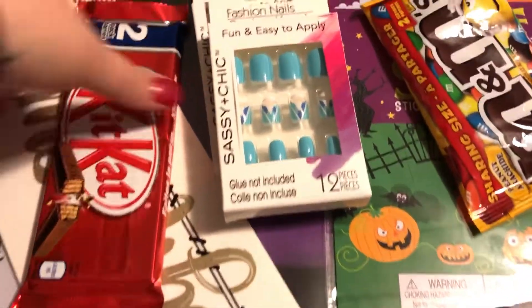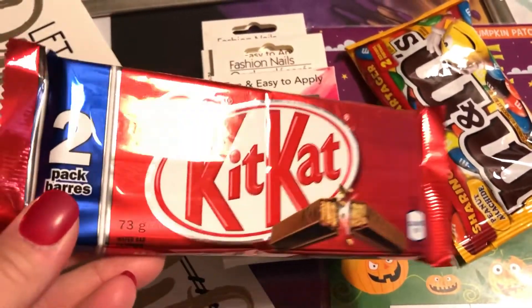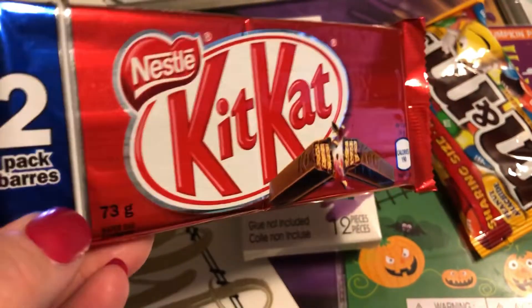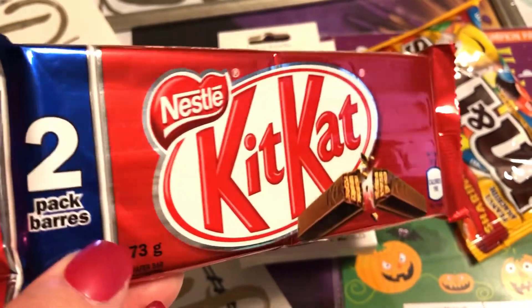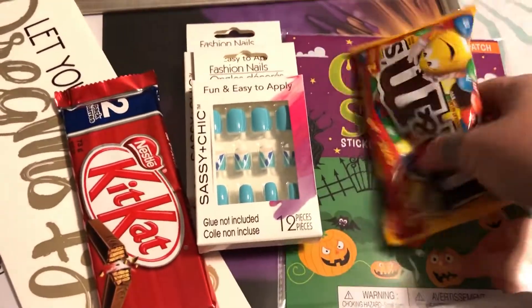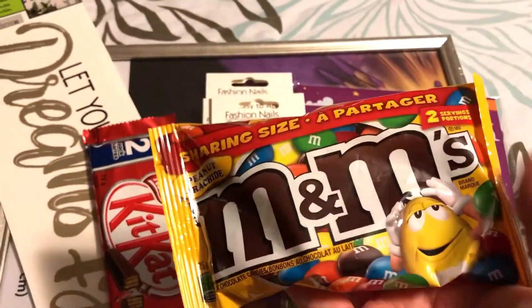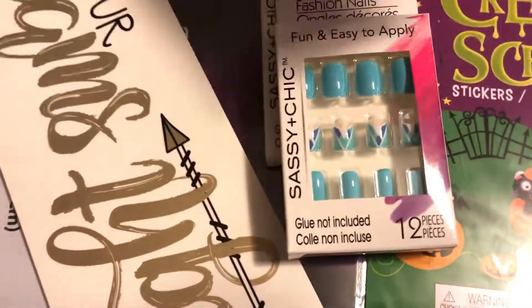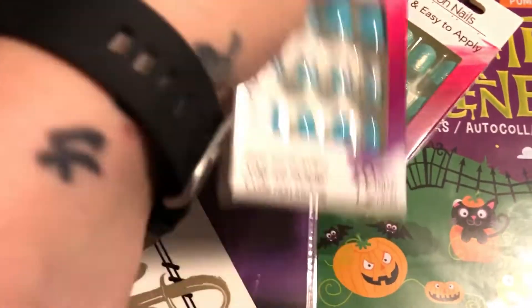A few other items here — another large KitKat. I talk about these all the time; I always look for the extra large packs because these really do retail for around two dollars at places like Walmart, so they're a good deal when you can get the extra large packs.